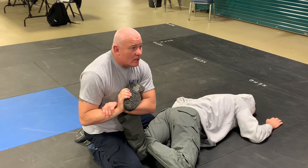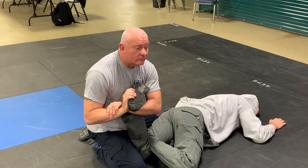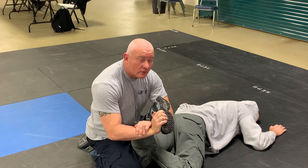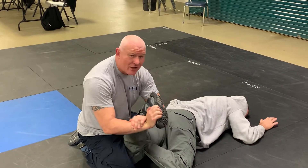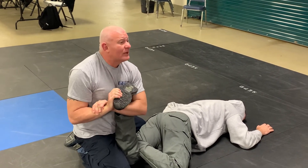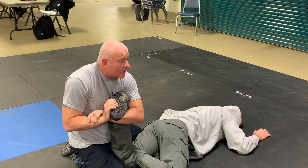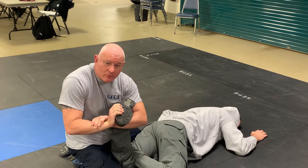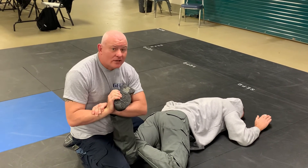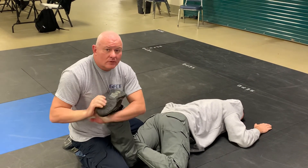The most common mistake is that people try to move the foot instead of their body — that makes you weaker. See how far you have to take it that way? But when you keep it glued to your body, push your chest into it, squeeze, and bring your elbows to your core, you can create pressure without barely moving. See how I brought my arms into my core to make myself stronger? I'm putting pressure to his ankle right now without even having to turn much. To add a little bit more — just turn right there.